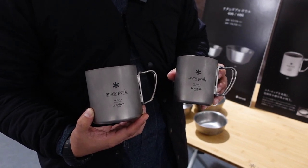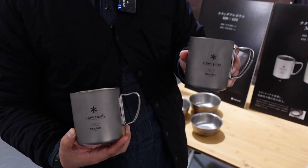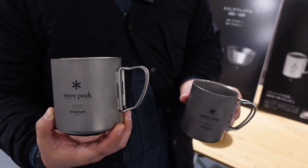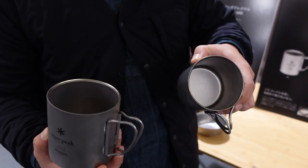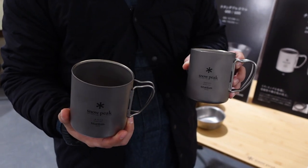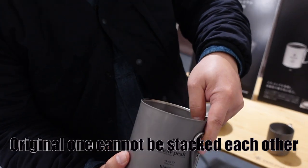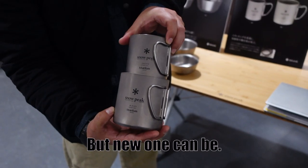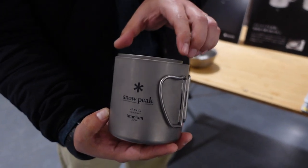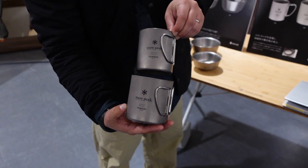This is a titanium double wall mug. This one is 300 and this one is 450. This is a double wall mug, and we used to have this product but we changed it. The original one cannot be stacked together, but the new one can stack together — very easy to carry.